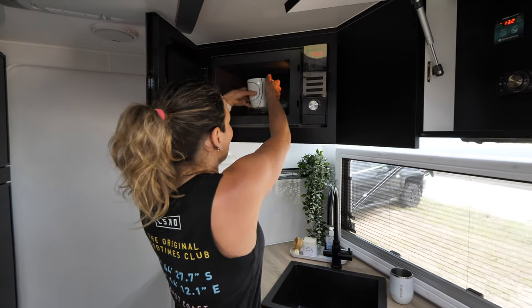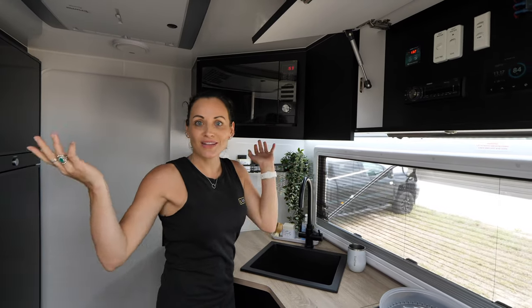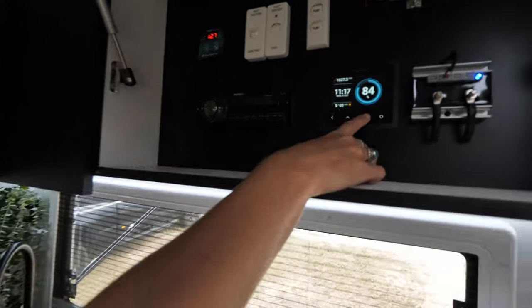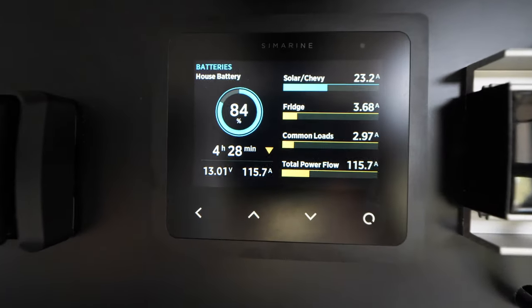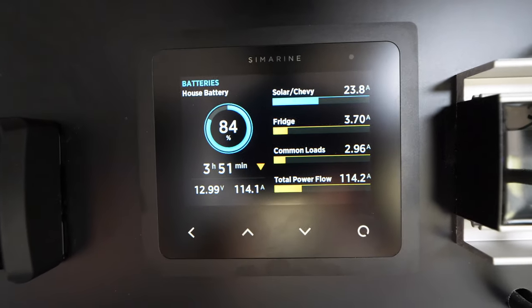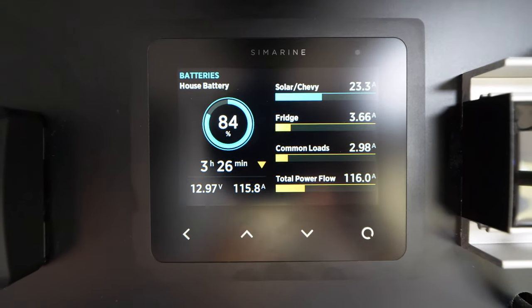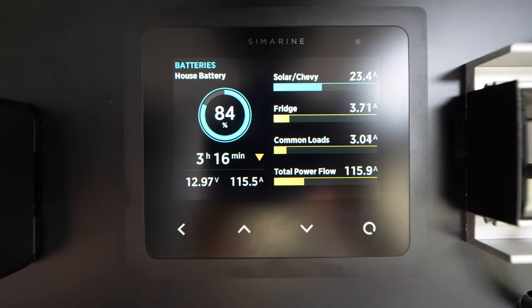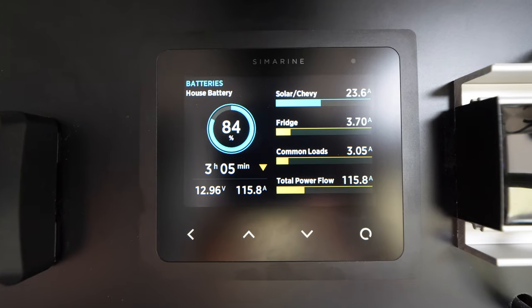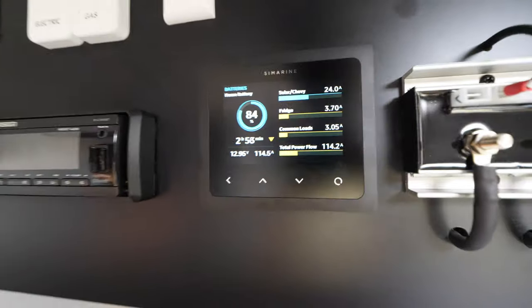I don't drink coffee, so I use the microwave to heat my tea. I simply pop the cup of water inside, push the button just like at home, and you can see it's drawing a consistent 115 amps — it doesn't go up and down like the coffee machine or thermomix. Also worth noting is the solar input at the top: today we've got 23 amps coming in because it's quite cloudy, but yesterday in full sun we had about 38 amps. So we get between 35 and 40 in full sun, and 23 with cloud cover and a bit of drizzle.